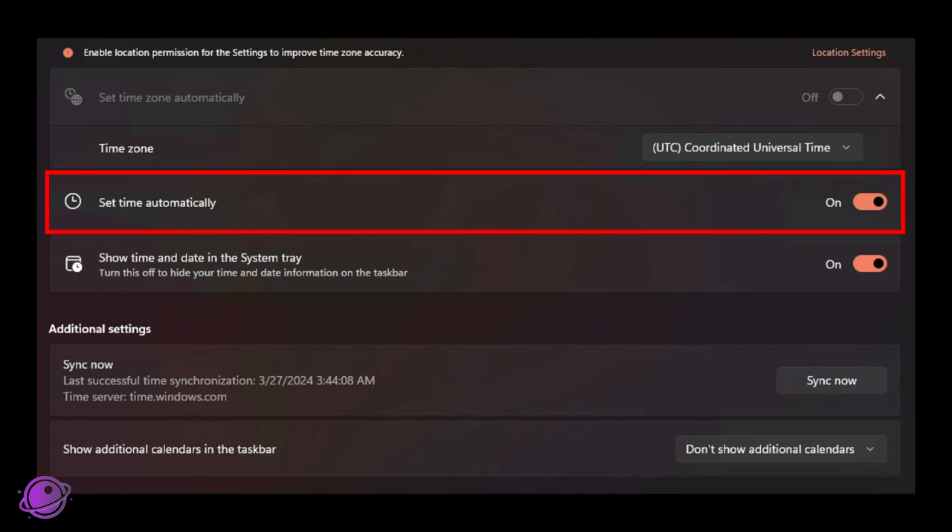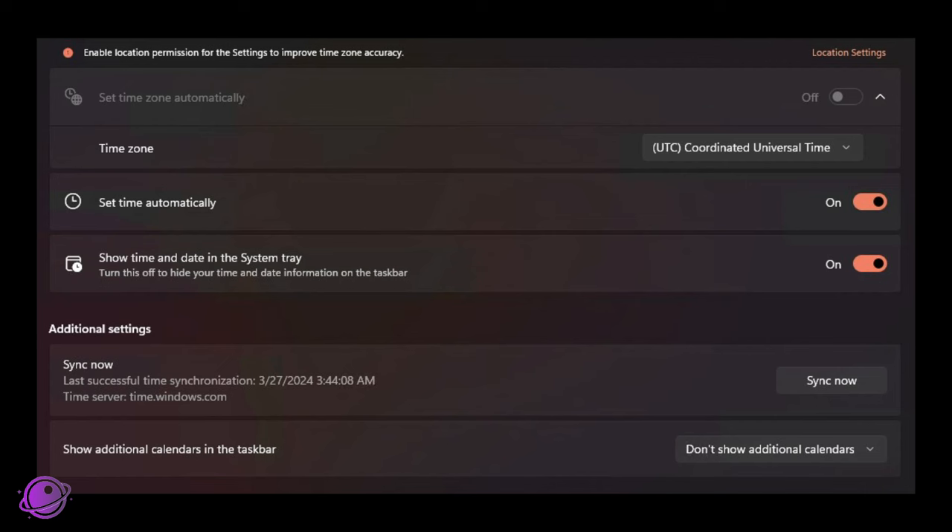That brings me to my first tip: set your computer to UTC time, especially if you're using SeqNC. As I mentioned in my last video, this is not a suggestion if you're using SeqNC — this is a requirement, otherwise you'll miss the eclipse. Also turn on 'set time automatically' so your computer syncs to a time server. If you're worried about not having internet, turn on your computer before you leave and sync the time.